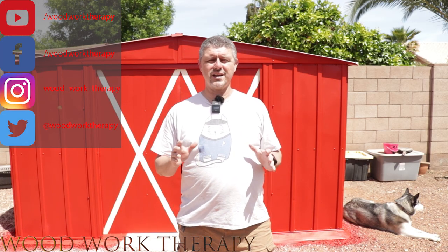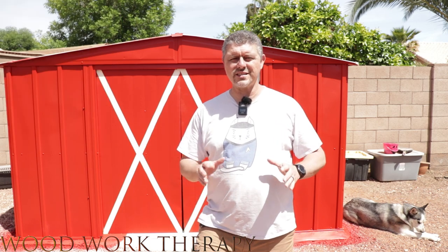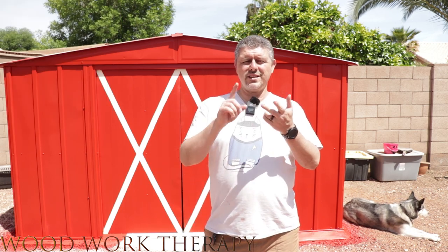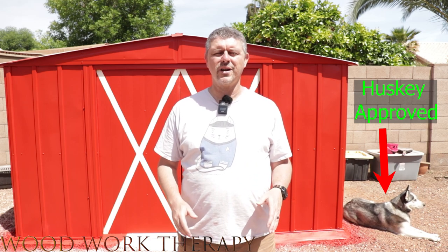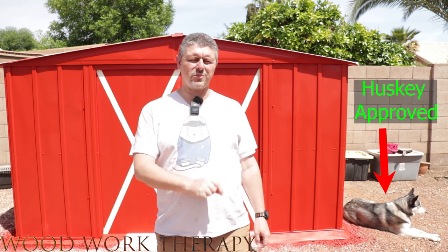Overall, I have to say that the VEVOR stand airless paint sprayer is a great product. It's efficient, it's easy to use, and it provides great results. I would definitely recommend it to anyone looking for a reliable and high-quality paint sprayer for their home or professional projects.